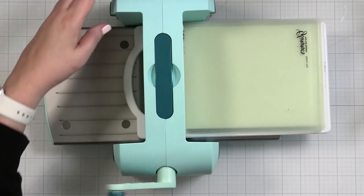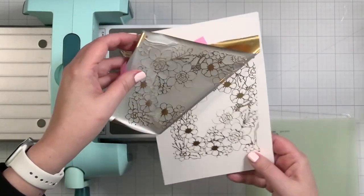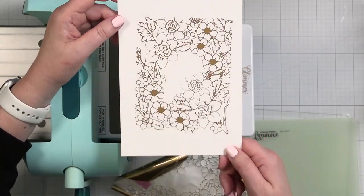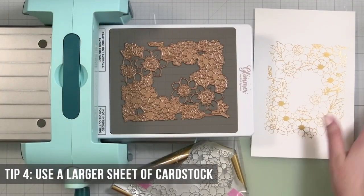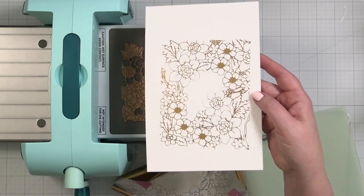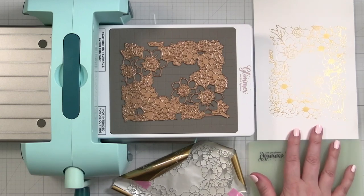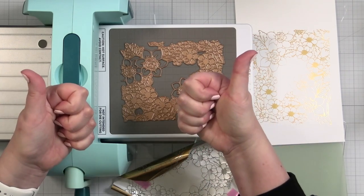Okay, experiment number one — not so good. Let's try again. For take two, we're bringing the shim back in. It already feels so tight. I also had to tape some of the foil down. We'll go through one time. Peel and reveal — okay, that looks much better! There's no over-foiling. It might be a little light in the middle, but that's not bad. Having a full sheet helps for a big design like that. Disengaging the platform is what I need to do from here on out.